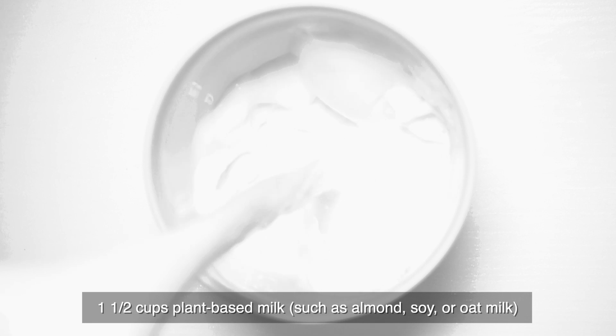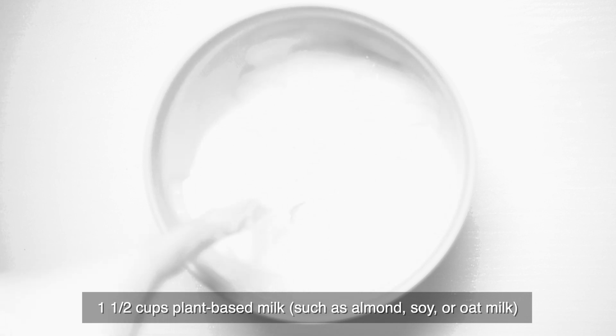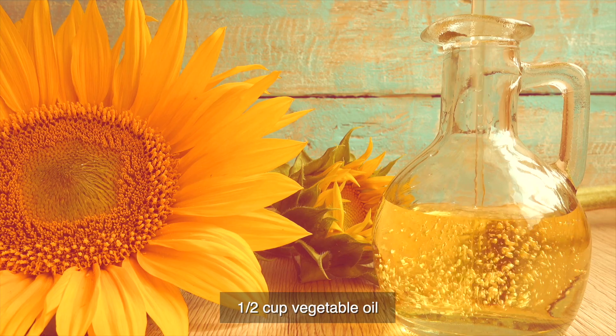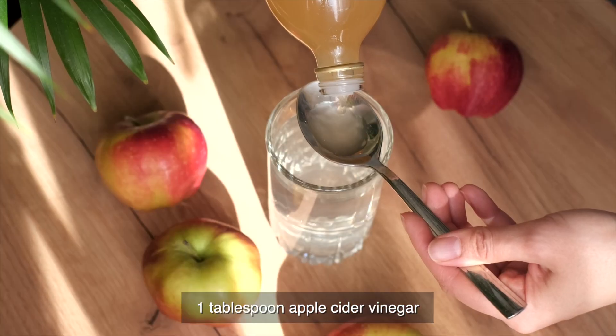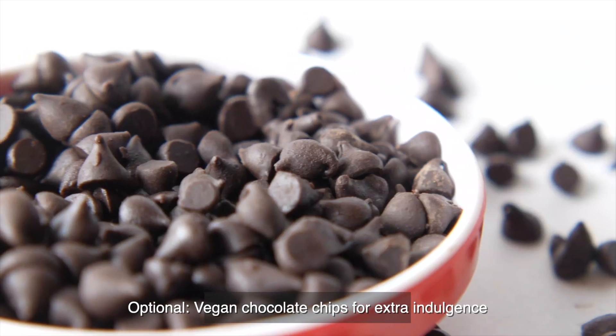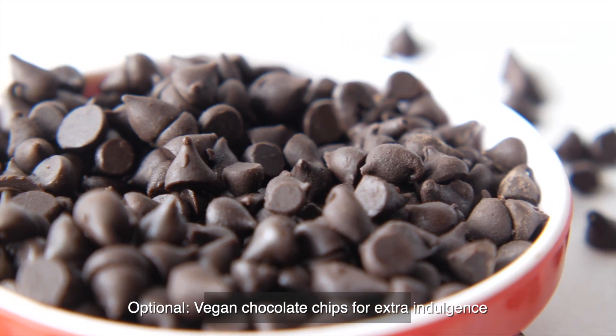1 and a half cups plant-based milk, such as almond, soy, or oat milk; 1/2 cup vegetable oil; 1 tablespoon apple cider vinegar; 1 teaspoon vanilla extract. Optionally, add vegan chocolate chips for extra indulgence.